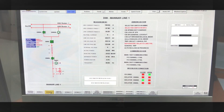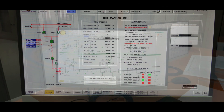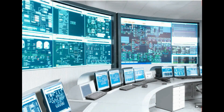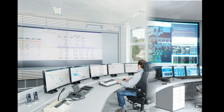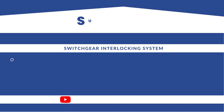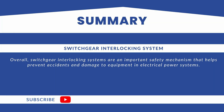Computer-based interlocking systems use software and sensors to monitor the operation of the equipment and ensure that it is operated in the correct sequence. These systems can also provide real-time information about the status of the equipment and any potential issues. Overall, switchgear interlocking systems are an important safety mechanism that helps prevent accidents and damage to equipment in electrical power systems.